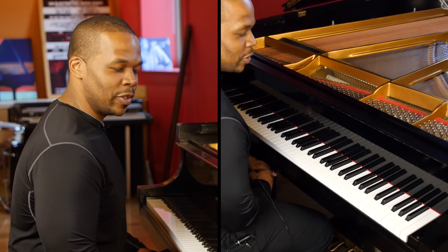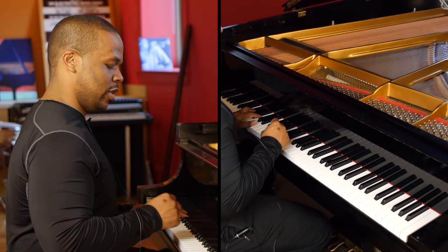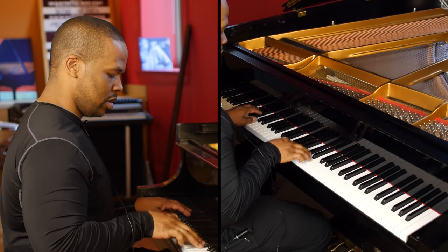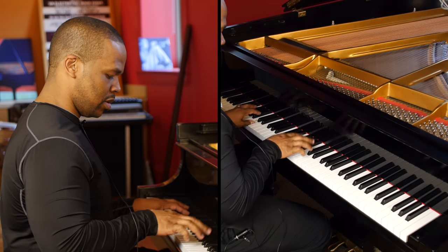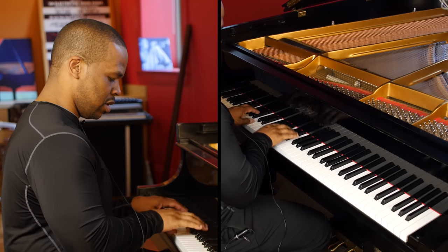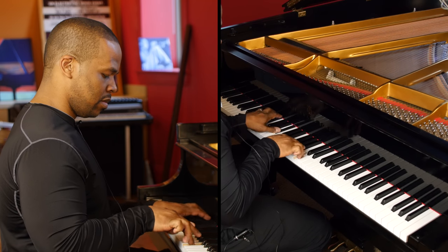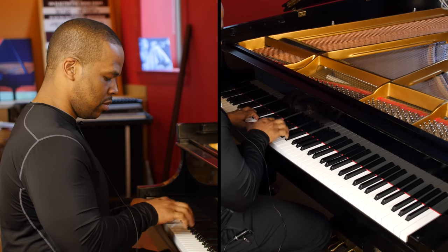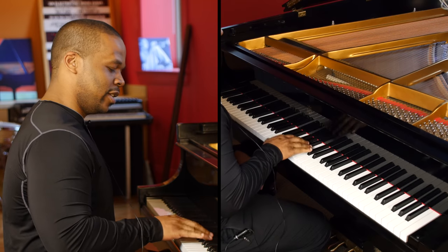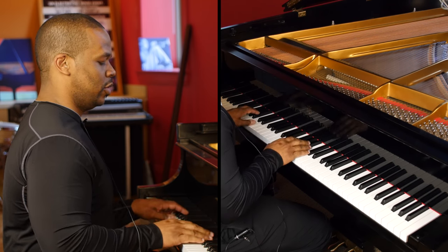So here's one chorus of blues using the first example I gave you. [plays] And here's one more chorus.